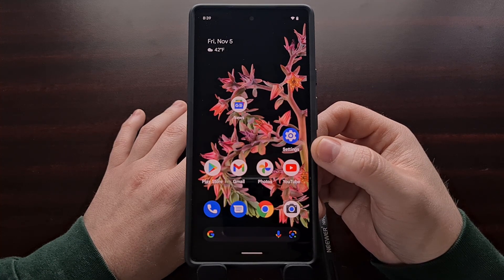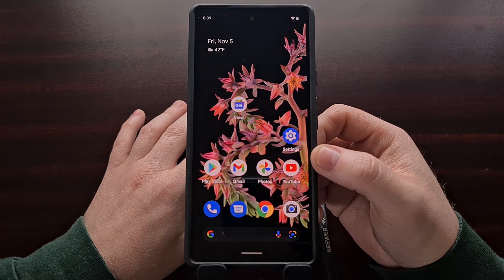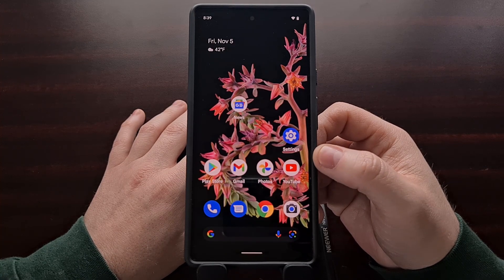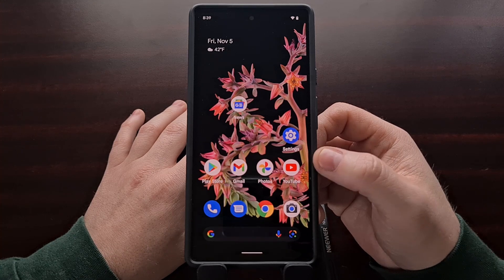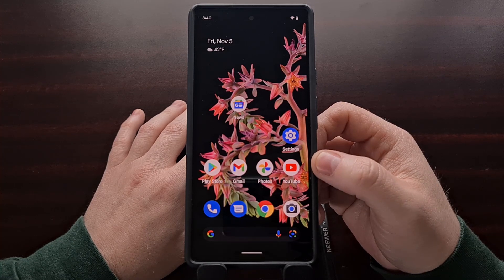Sometimes this accuracy issue has to do with people using a glass screen protector, however the issue has also been brought up by people who refuse to use those. So in today's video I'm going to be showing you a setting buried within this phone that has been shown to improve both the accuracy as well as the speed of the fingerprint sensor.